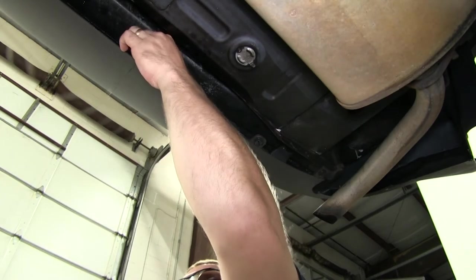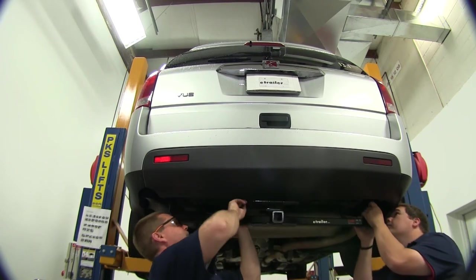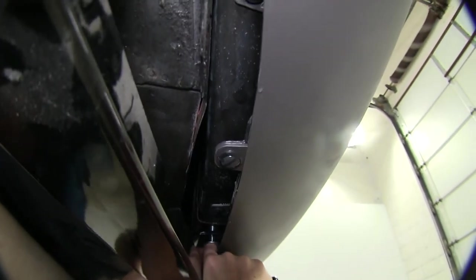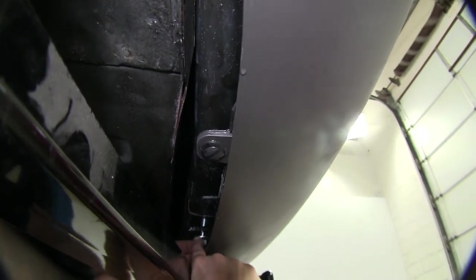Now that we have the carriage bolts in place and all of our weld nuts are cleaned out, it's a good idea to get an extra set of hands to help you raise the hitch up into place. Make sure when raising the hitch that you do not push the carriage bolts back into the bumper bracing. Once you have the hitch up, go ahead and put the two nuts under the carriage bolts to help keep the hitch in place.